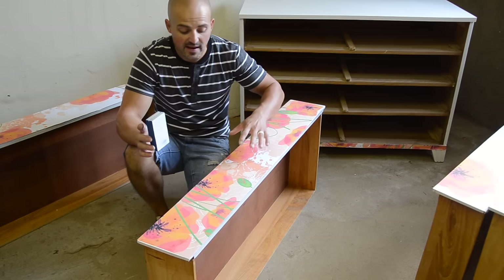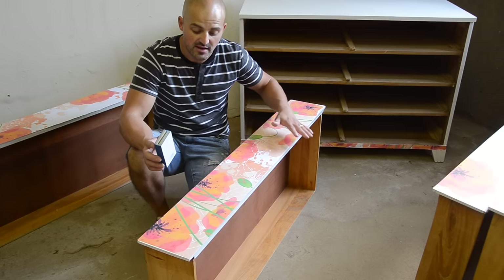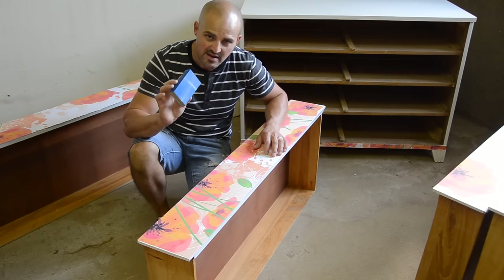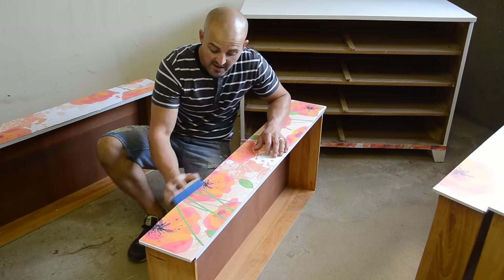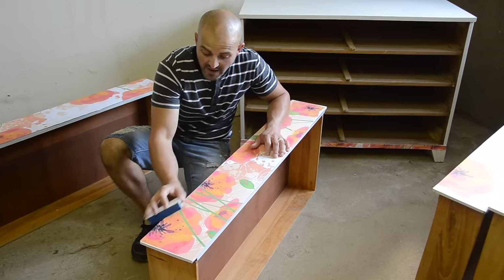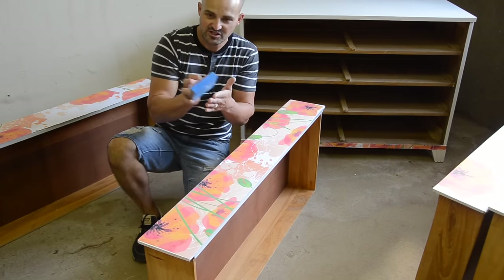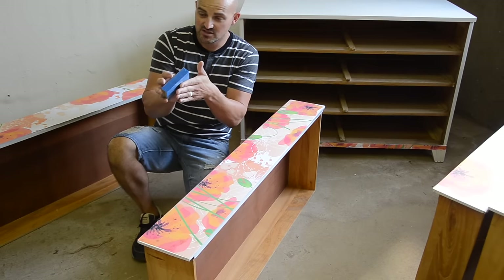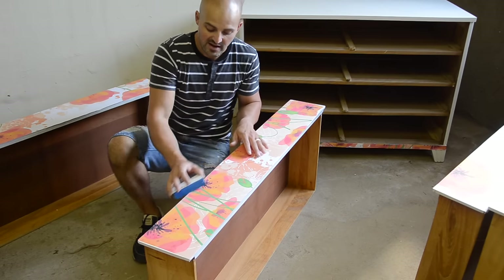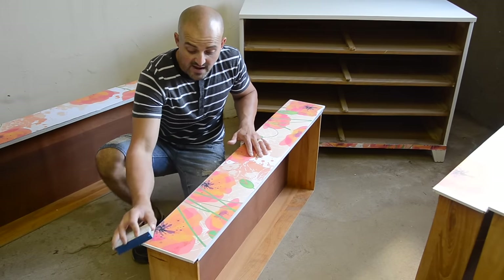If you have a little bit of paper hanging over your edge, the trick to get that off is actually sanding it. Using my sanding block, I go around the edge in the same direction as the edge of the drawer — back and forth. I'm not going across the edge at all because I don't want to pull the paper up. Sanding it back and forth like this just sands the paper flush so the overhanging piece falls off, giving you a really natural fade and a clean edge.